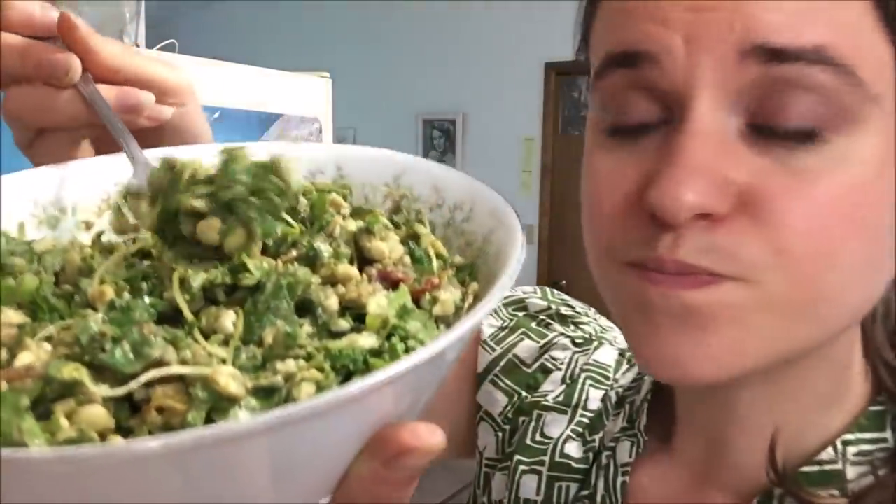Are you guys seeing this? And this is dinner for one — there's no leftovers, okay? For a raw foodie, there's no leftovers. This is dinner for one, in two parts of course.